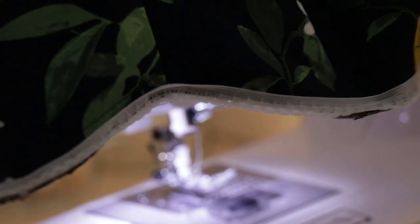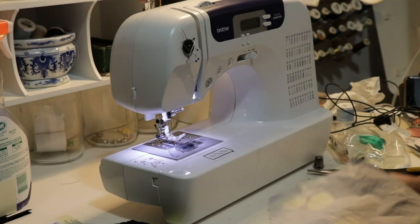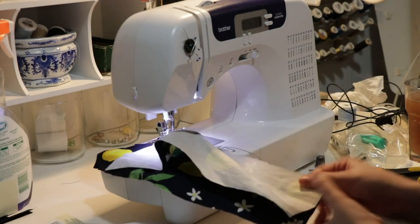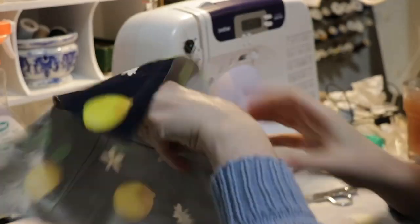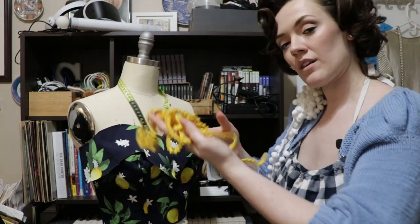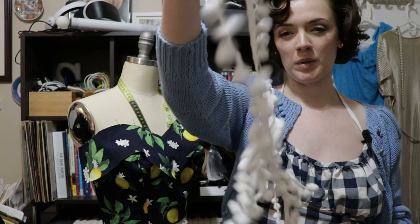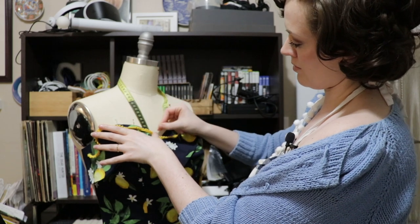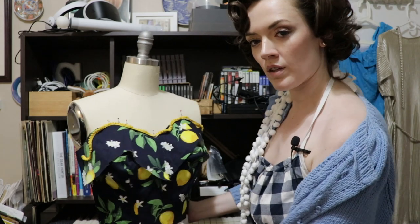I've sewn the boning channels and now I'm just going to shove the boning in and cut off the excess. Now I have to make a design decision: do I go with yellow mini pom-poms or white, not-so-mini pom-poms? You can see both being really cute. I'm kind of thinking I want to do yellow up top — let me just pin this so we can get an idea of how that looks.